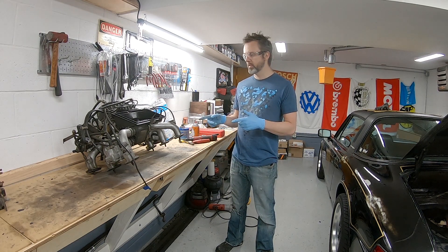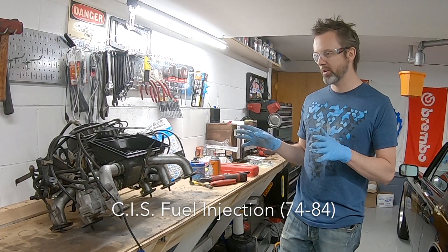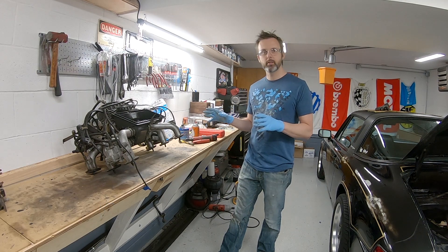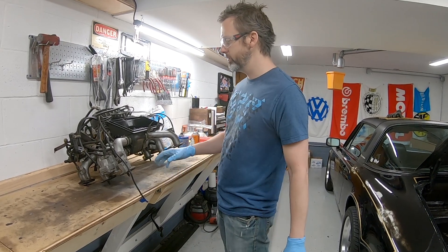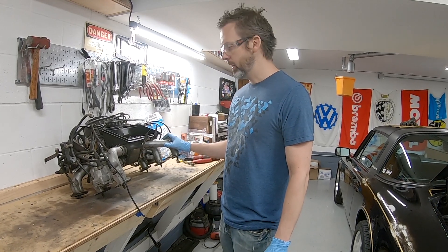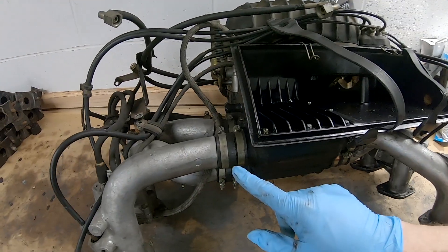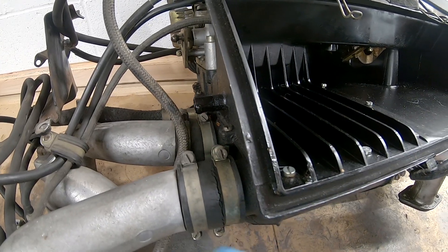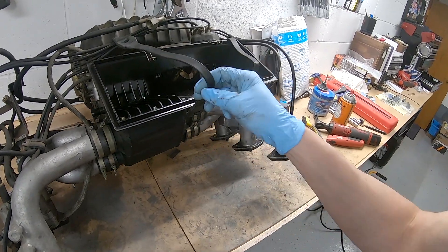I'm going to strip this — this is the CIS, or Continuous Injection System, something I don't even know what this is. I'm going to be reusing it because, again, budget build, and I think it's reliable. What I want to do is try to pull all these runners off and send them out to get powder coated. These runners are attached to this primary box here with these rubber sleeves, and all of them are cracking apart. I got new ones, but you can see pretty much the rubber on this car in general is just disintegrating.